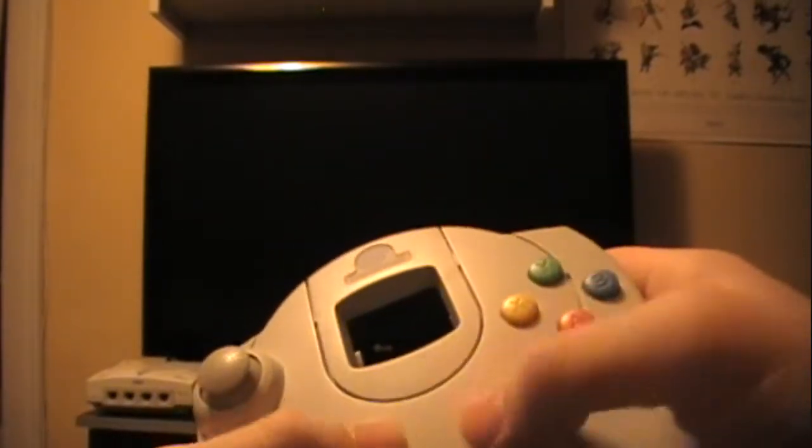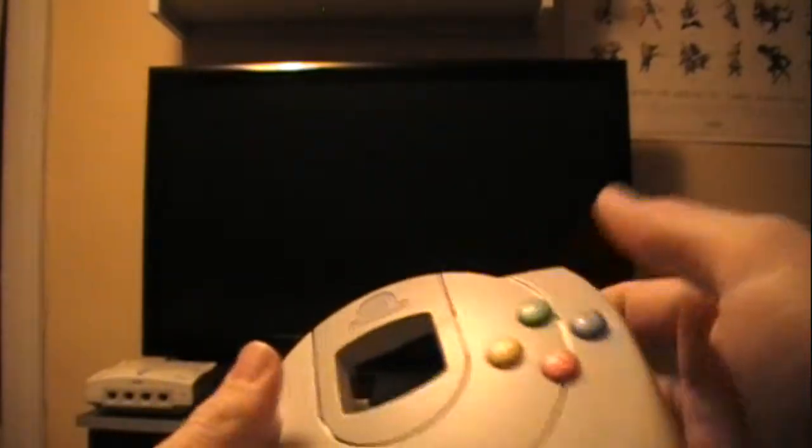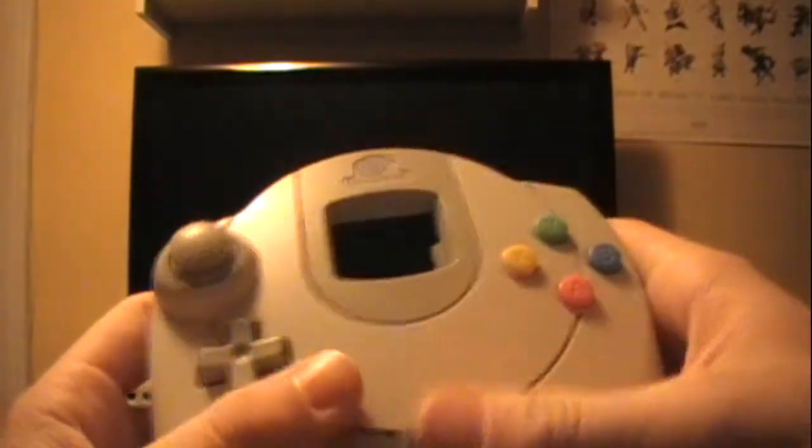It has a very smooth plastic to it, which I think is nice because you don't want something sticking to your hands. On the back, there are these little cave-ins — open spaces so you can grip around the controller, which helps hold your hands in.